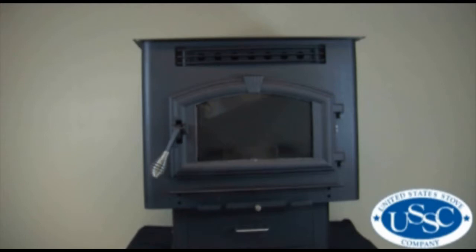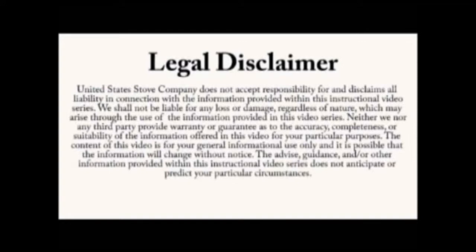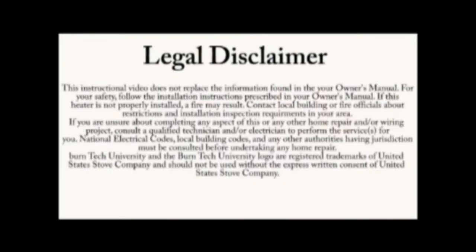Welcome to this edition of Byrne Tech University from United States Stove Company. In today's video we'll show you how to properly replace the exhaust blower in your 6041 multi-fuel stove. Always refer to your owner's manual. This video is for informational purposes only. If you are unsure about replacing any of the components on the stove, we recommend having a certified electrician or stove technician do this for you.